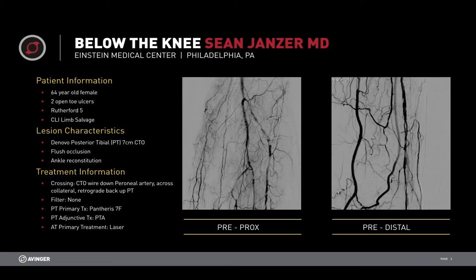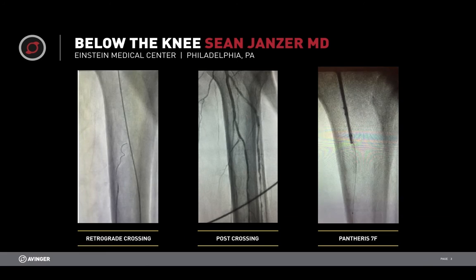This is a de novo lesion right at the takeoff of the perineal, and it is a flush occlusion. Dr. Janzer treated it by going through with a wire into the perineal and going retrograde back up through a collateral and wiring the PT that way. He also treated, during this case, the AT with a laser, and we're going to look at the results of those two modalities.